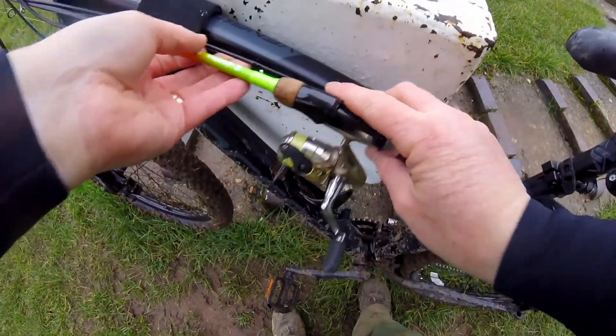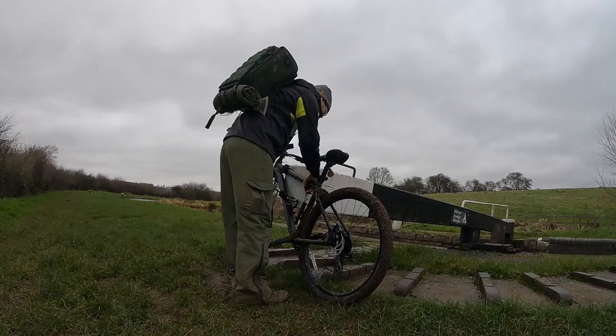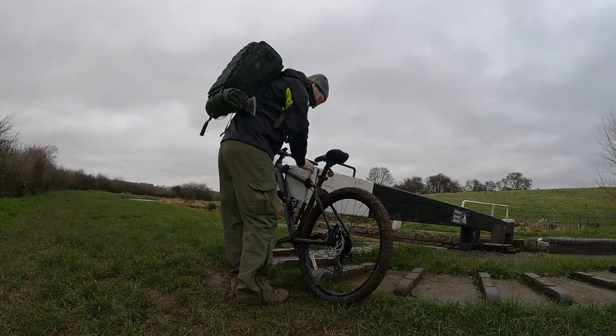Here we are, I've arrived at my destination. A couple of velcro straps, leave them on the bike. It's been very, very mucky as you'll see — I think that says it all.